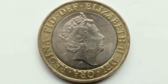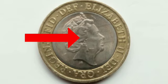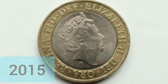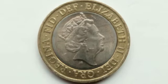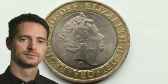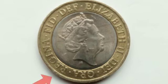On the other side of the coin we have a portrait of Queen Elizabeth II. This portrait was made in 2015, just a year before the coin was released, and it was designed by Jody Clark. Just below the neck you can see the initials JC for Jody Clark.